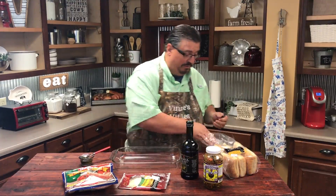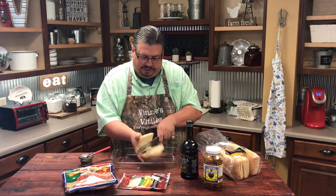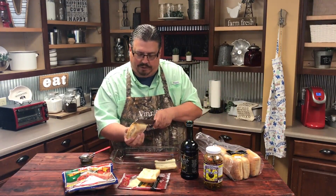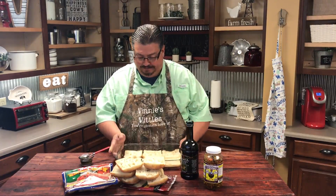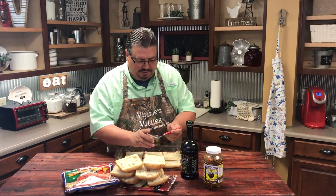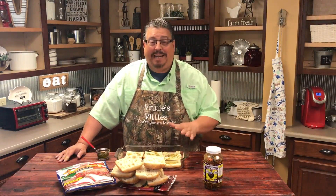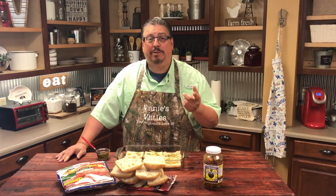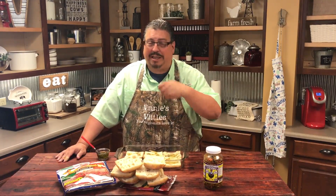We're going to take the ciabatta buns and cut them, then lay them in the pan. They might already be cut a little bit — we'll just finish them off. So we put the bottoms in the bottom of the pan. Now we're going to add our olive oil and Italian seasoning mixture to the bread — just spoon it on there and spread it. We took one tablespoon of Italian seasoning; we used Mrs. Dash, and added two tablespoons of olive oil and combined it together.